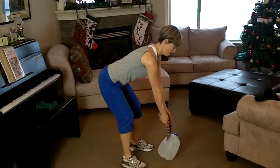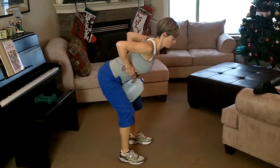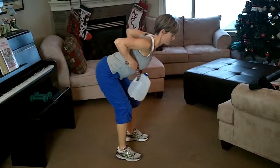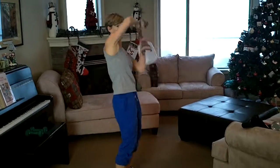First exercise: a bent over row. Back is straight, knees are bent, pull to your chest. Got that little towel in there? Feels pretty good. If you want it heavier, throw some sand in there. Might want to drink the milk first though.